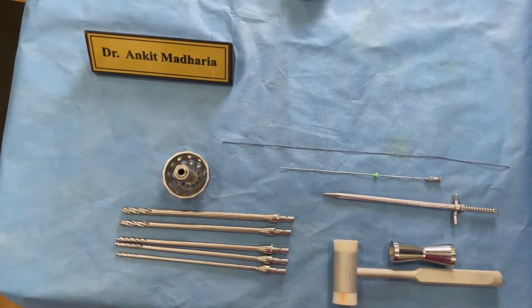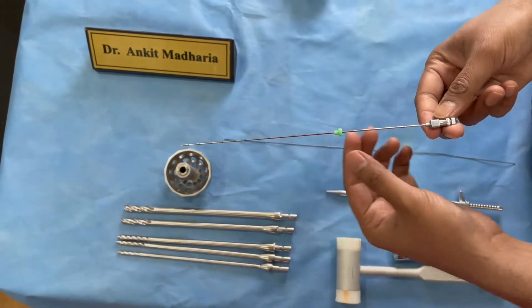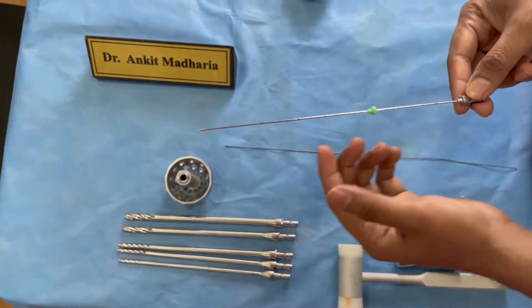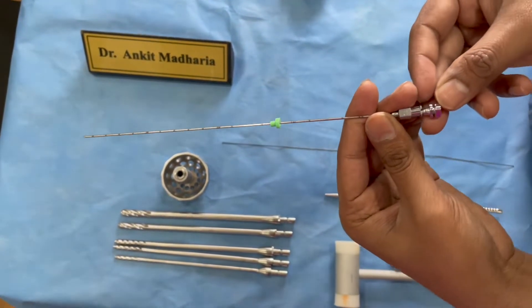These are the basic access instruments. The first thing you need to have is a needle. This is an 18 gauge autoclavable needle that we can reuse multiple times. This is a 20 cm long needle which has a slit over here which demarcates the bevel.